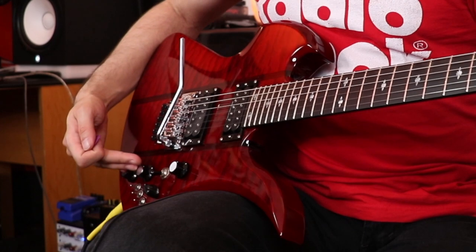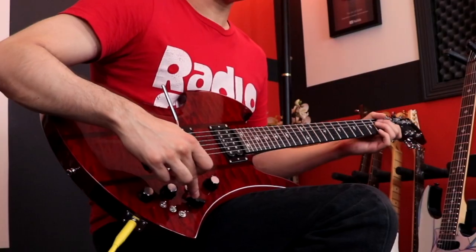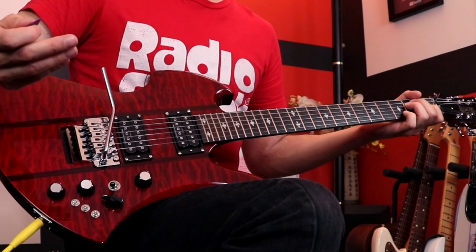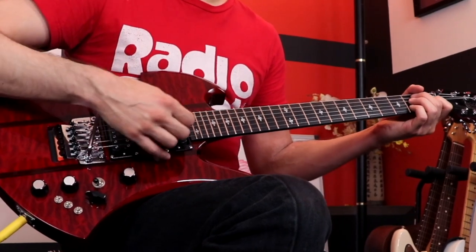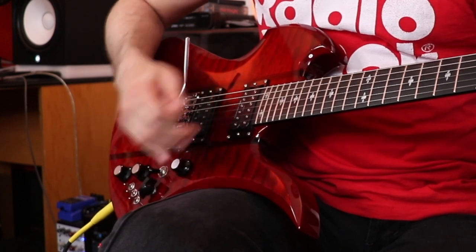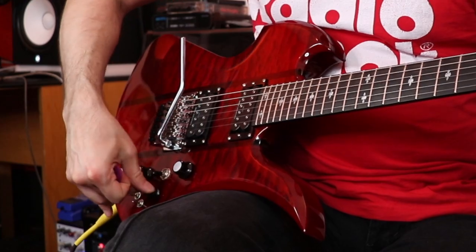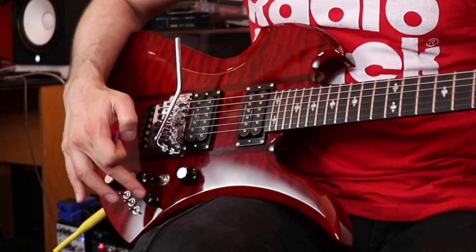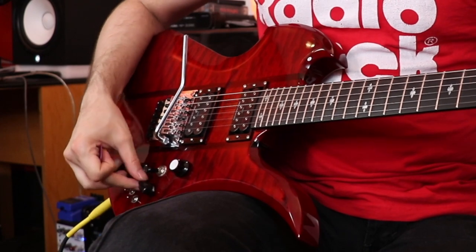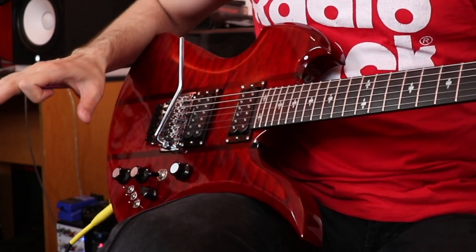But they go an extra step and throw in this five-way toggle switch, which just looks crazy. Some people like the look of it — it's cool, I could take it or leave it — and really it just varies up the tone. When I got back to the position I liked it opened right up, and I would just leave it there. Maybe I'll eventually just take this knob off so I'm in no danger of changing it mid-song.